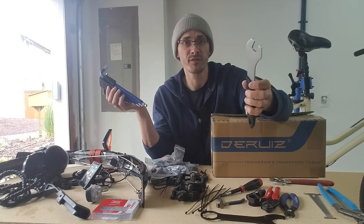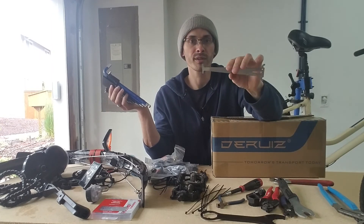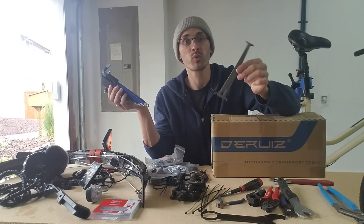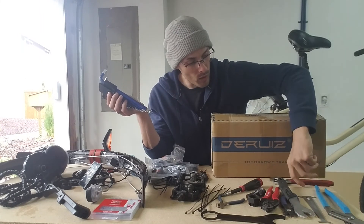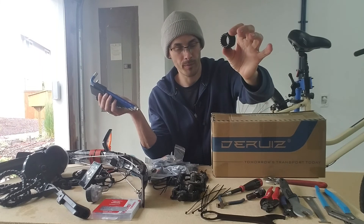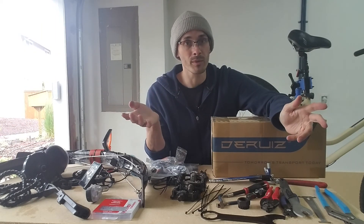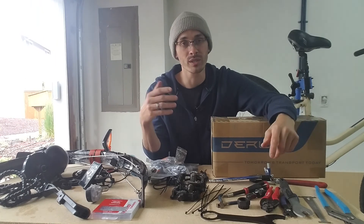A pedal wrench — this is a 15 millimeter, so you'll need one of those. I also recommend, although it's not necessary, a chain stretch gauge to determine the stretch on your chain. This is the Park Tool CC-3.2, which tells you when you need to replace your chain. You may also want a crescent wrench to use with the Park Tool for the bottom bracket removal. That's most of the tools — not an extensive list. If you've never worked on bikes before, you'll probably need to buy some tools, but they're not very expensive, and if you plan to do your own bike maintenance, they always come in handy.